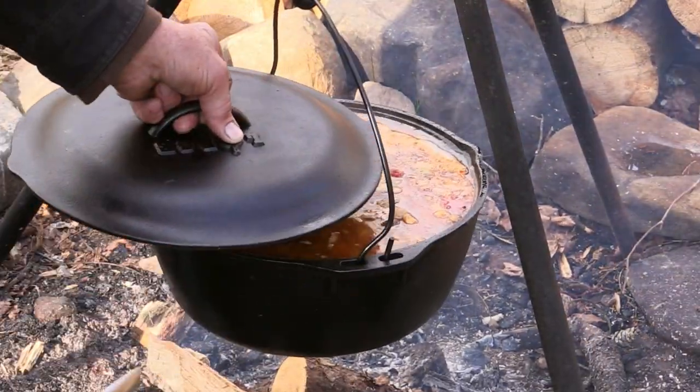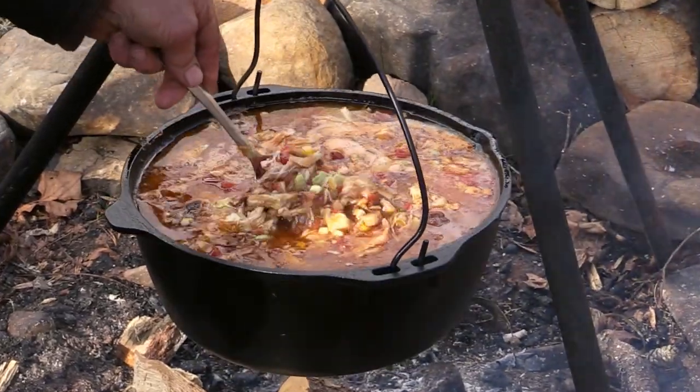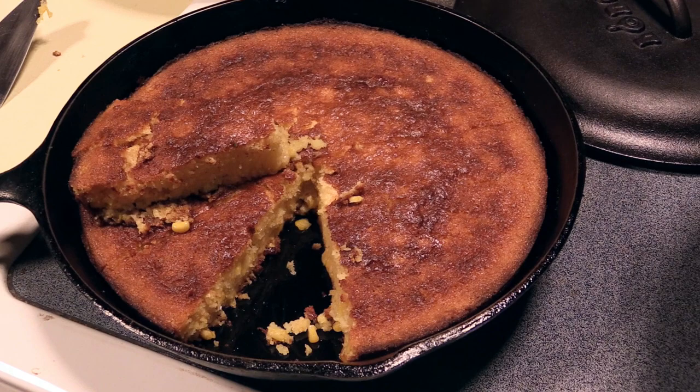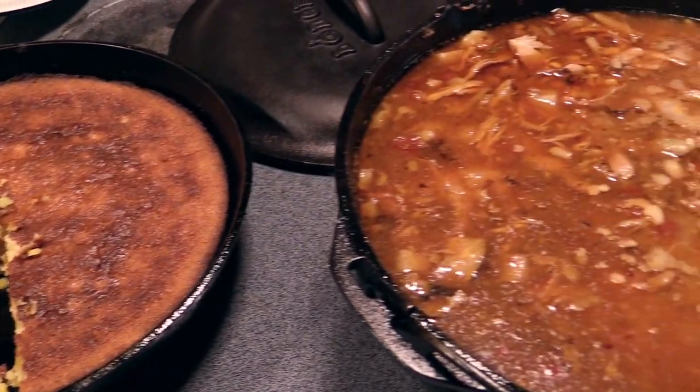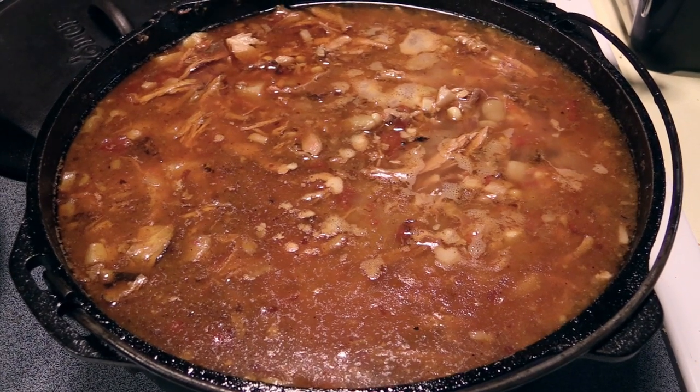That is a full pot of Brunswick stew. A little bit of iron skillet cornbread to go with this campfire Brunswick stew — it's going to be right on time.